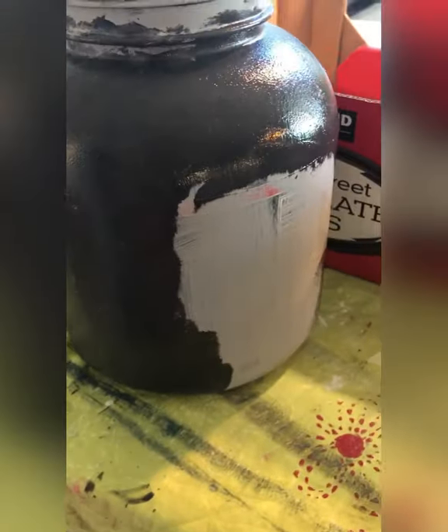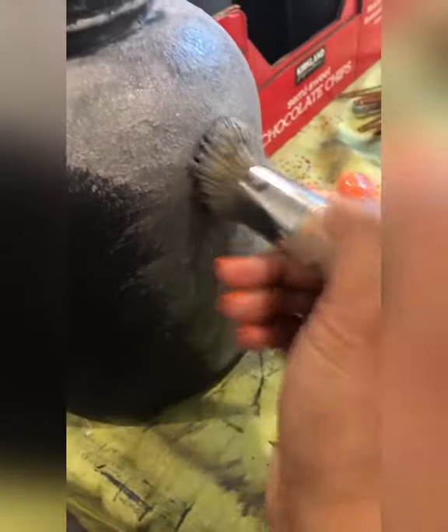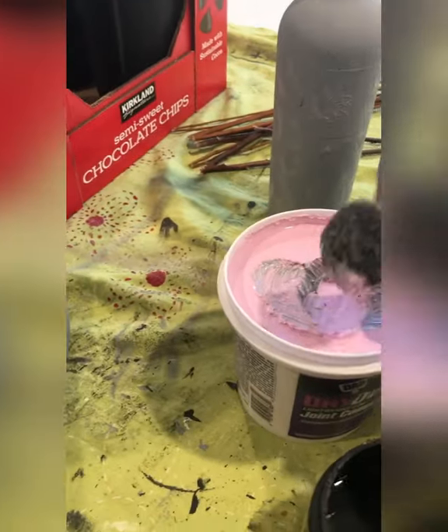Then I use joint compound — it appears pink but it dries neutral. Using the same brush, I just stipple the joint compound onto the jar. You can also just pick your paint up and stipple it the same way instead of mixing the joint compound and the paint together.